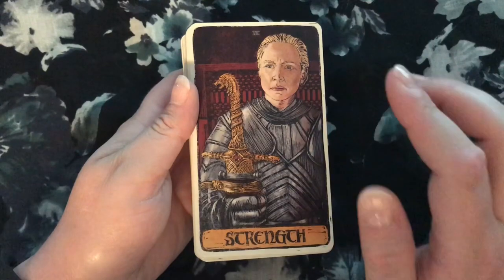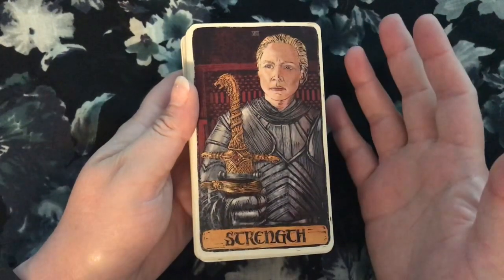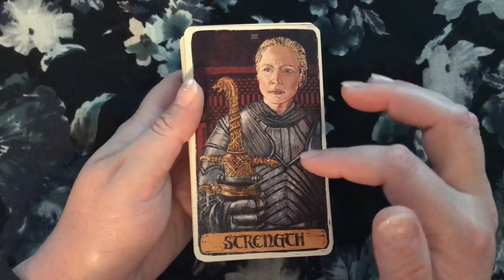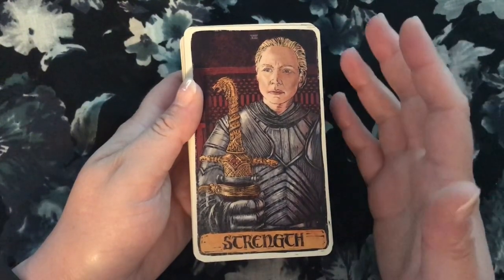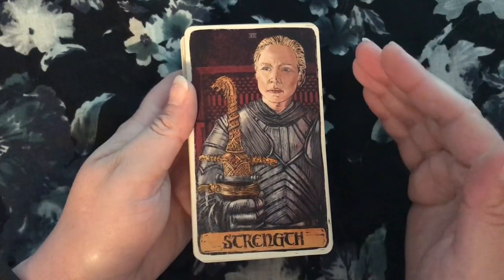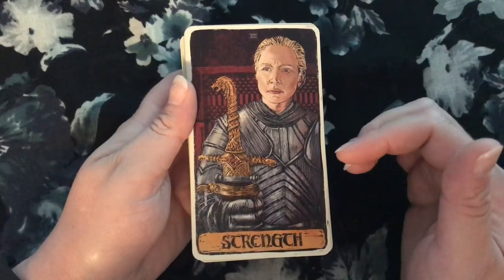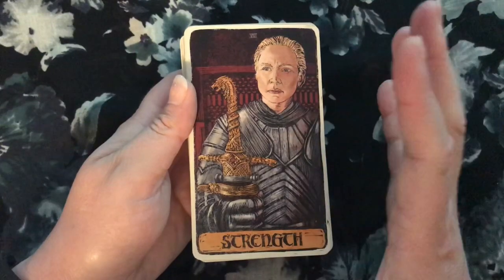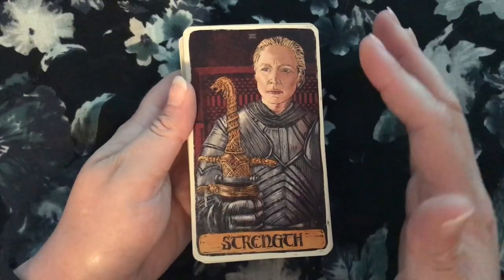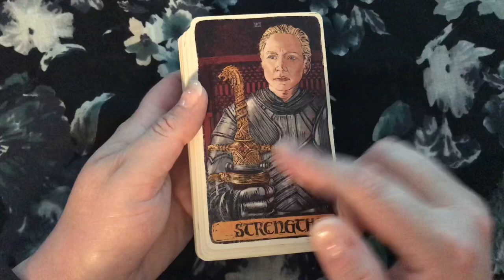Brienne as Strength — this is kind of ingenious. First of all, she's holding Oathkeeper here, so there is a lion in the picture, which I love. But then also, this depicts her at a moment when she's trying to use that influence on Jamie Lannister, who is a lion, and she is showing him what it can mean to be honorable, to know right from wrong — that inner strength she has to hold fast to a vow and always do the right thing. I love this interpretation of Strength and love that use of the Lannister lion and the symbolism here. This card just works — it's one of those that gives you chills as far as how good the interpretation is.